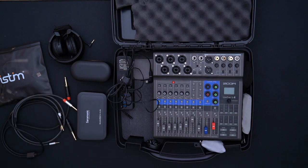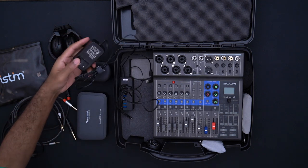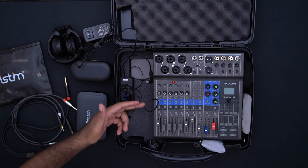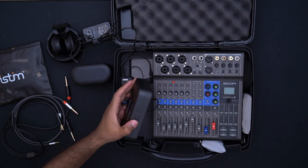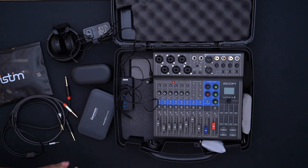Those are the main big components inside this box. As far as the small pieces, we have a powered USB hub right here. The way I have it set up, I can plug in just this USB hub and make sure the charging connections are connected for the Rode Go case and the Saramonic case — essentially charging everything off of one plug.